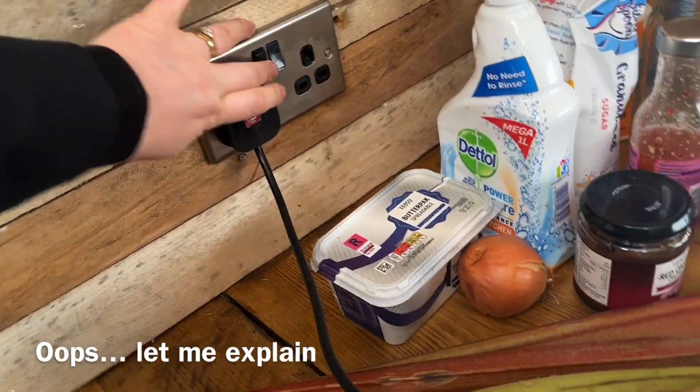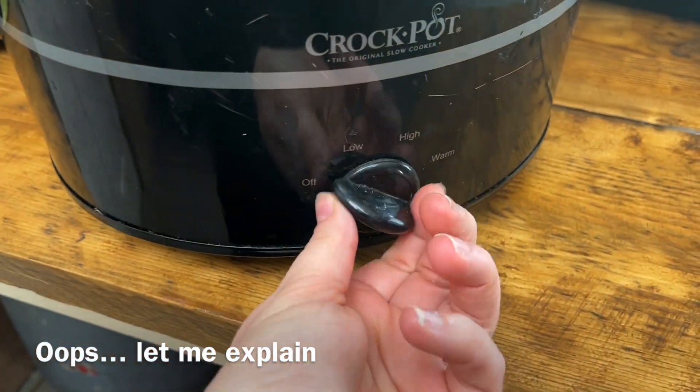So that's all the ingredients in. I'm just going to switch this on and then leave that on low all day.